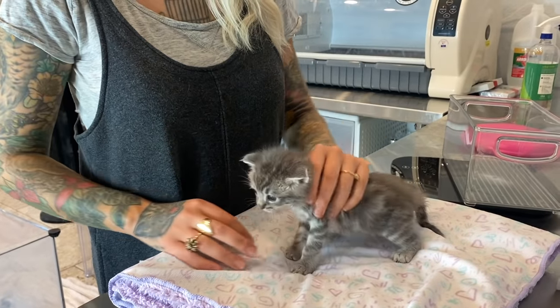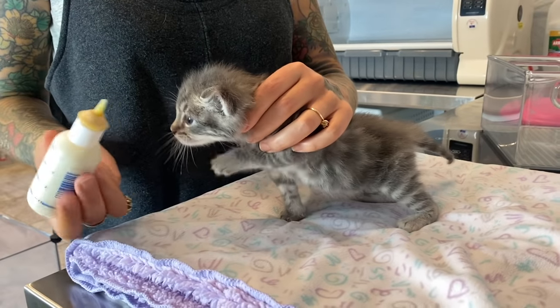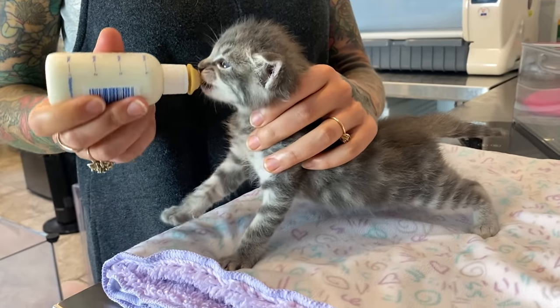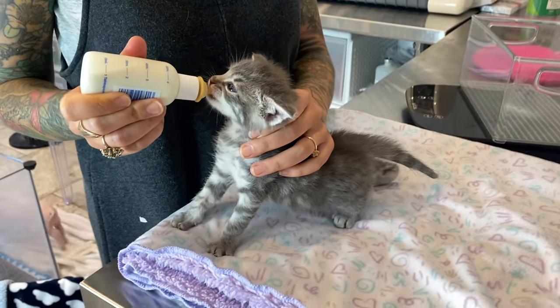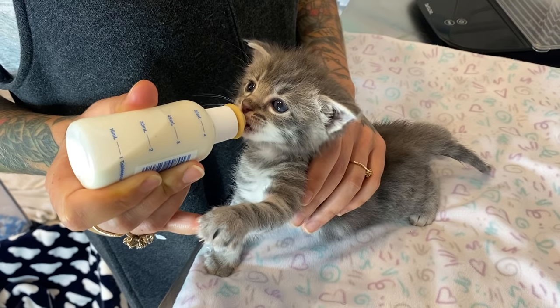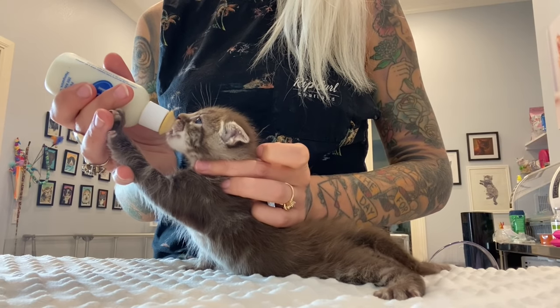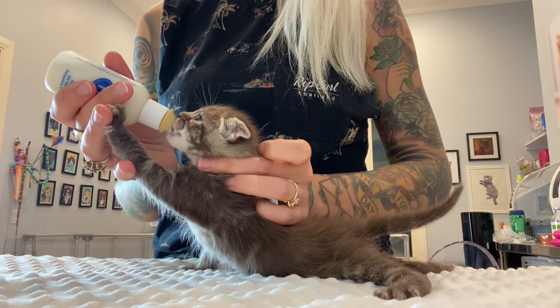Hold the kitten with your non-dominant hand and hold the bottle with your dominant hand. Introduce the nipple into the kitten's mouth and tilt the bottle gently. You don't need to squeeze the bottle — you want to let the kitten suckle at her own pace. The kitten should roll her tongue around the nipple and start to suckle. When the kitten is latching well, it will look something like this.